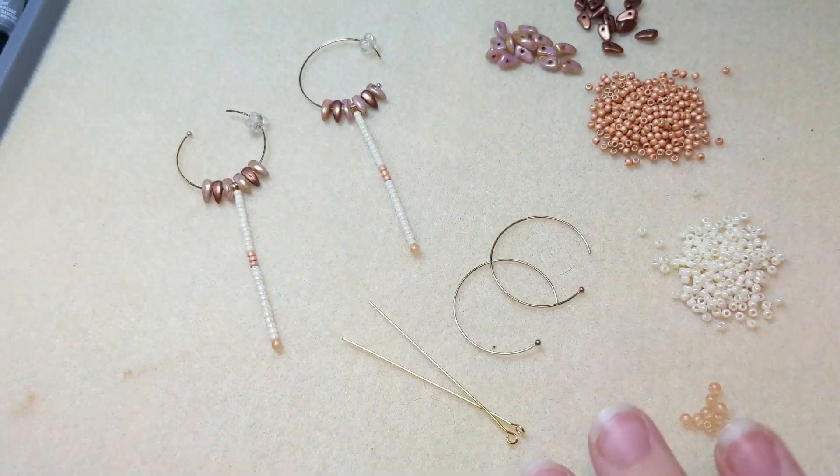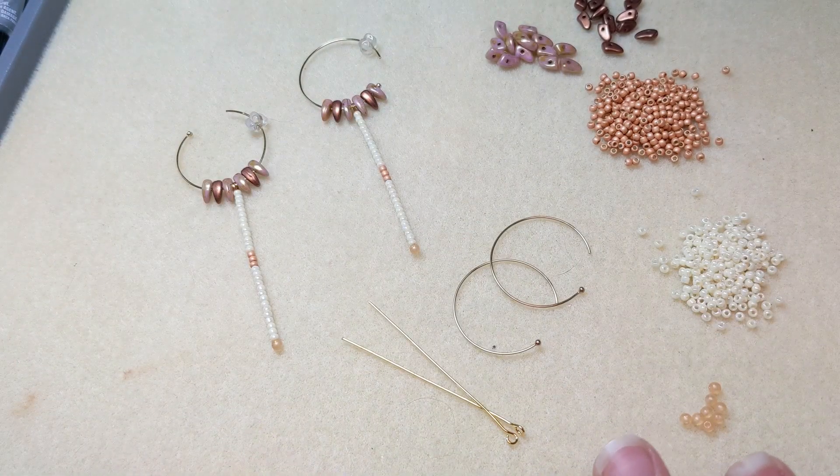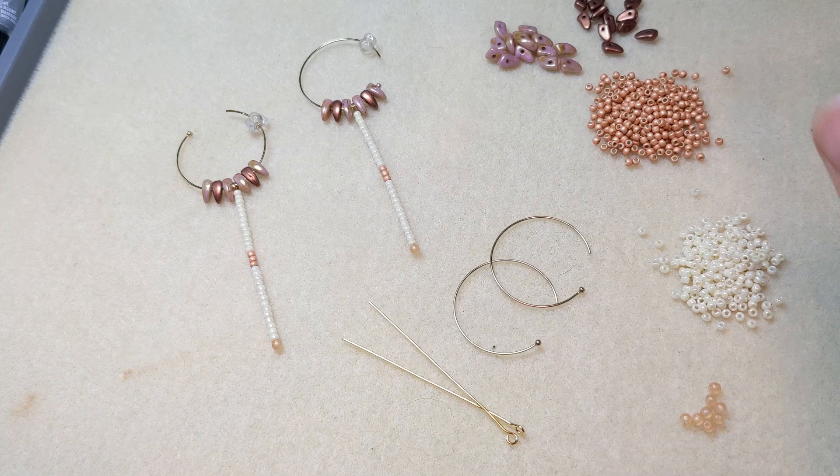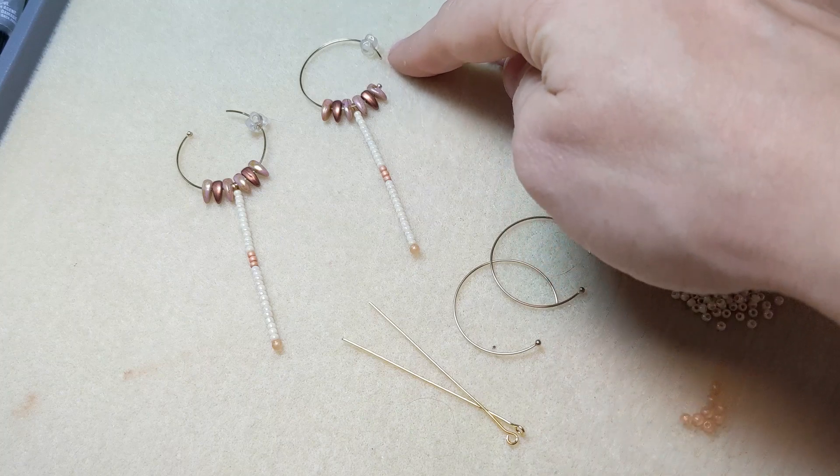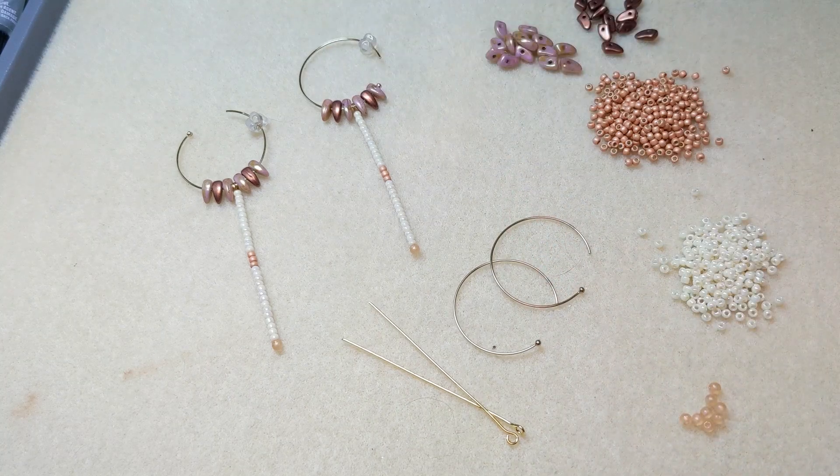You'll also need some glue — we recommend two-part epoxy adhesive. And you'll also need some earring backs; I've just got some rubber clutches here for when you're wearing the earrings.